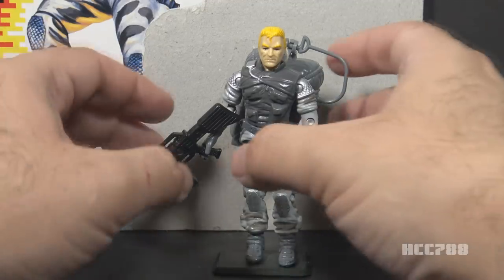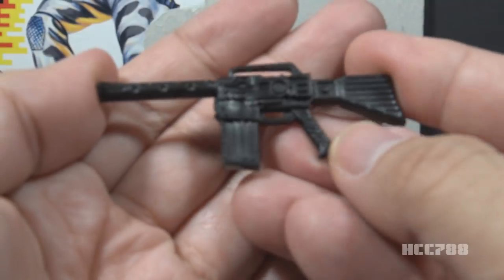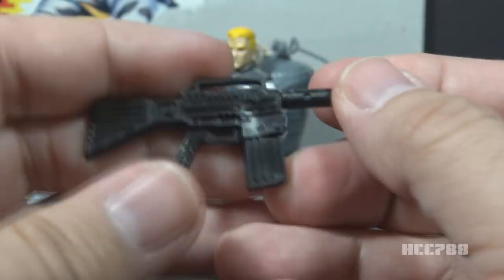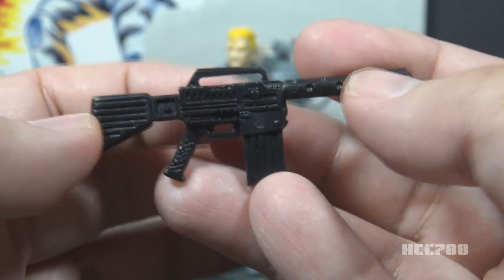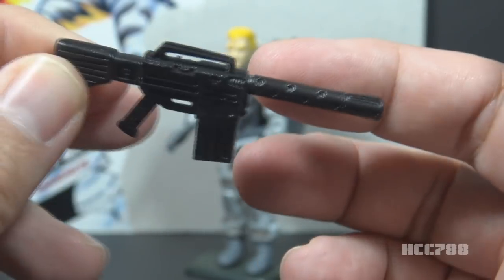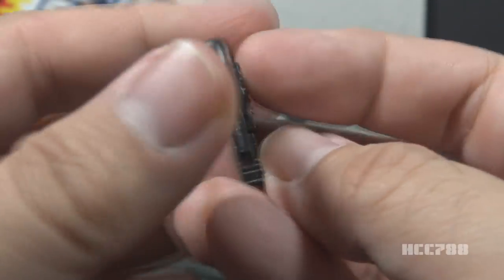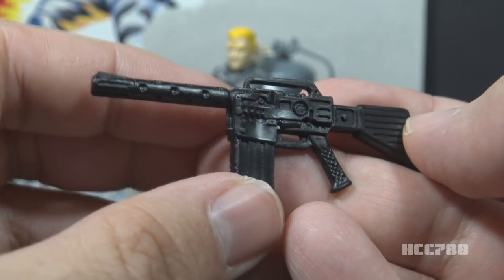The next accessory is the rifle. The rifle is in black plastic. It's well detailed. It looks kind of like a deformed M16. It has a very narrow carrying handle, a fat magazine, and a barrel shroud with vent holes in it. This is a made-up weapon, but it's not too fantastical — you could pretend that it's real.